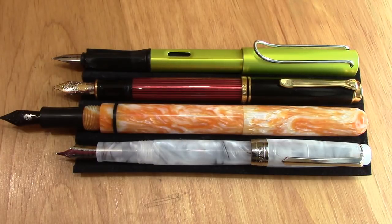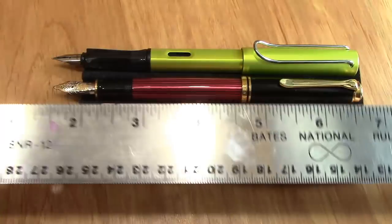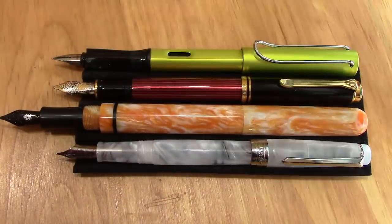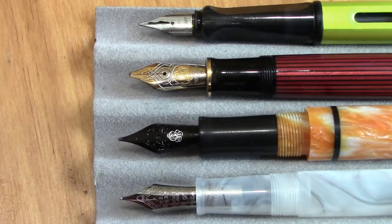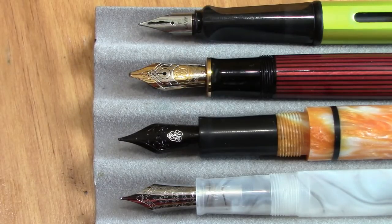I'd have to say it's the largest posted pen I've ever used. It's a screw-on cap so it's very secure. With our ruler, you can see it's seven and a half inches posted, which makes it very much on the supersized level. Focusing in on the nib and section — one of the other very nice design attributes that Jim does to his pens, which I really appreciate.